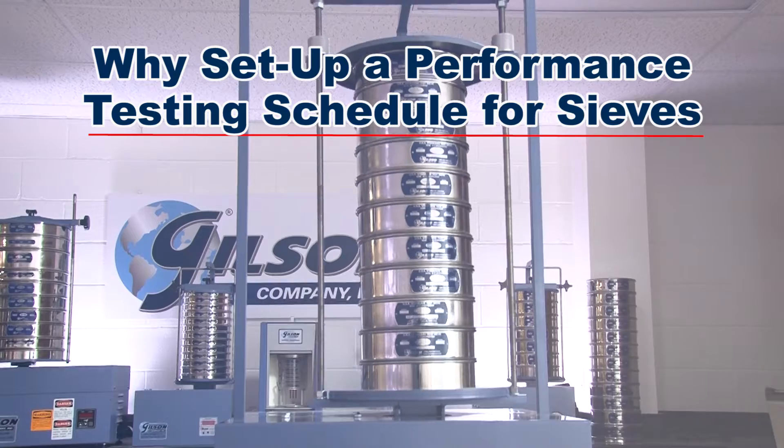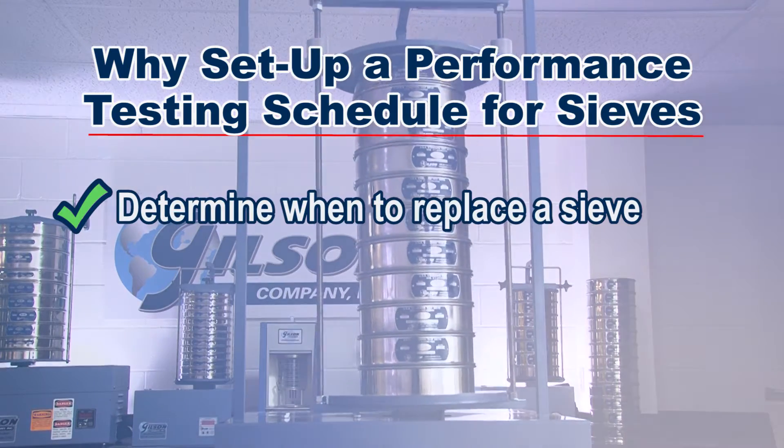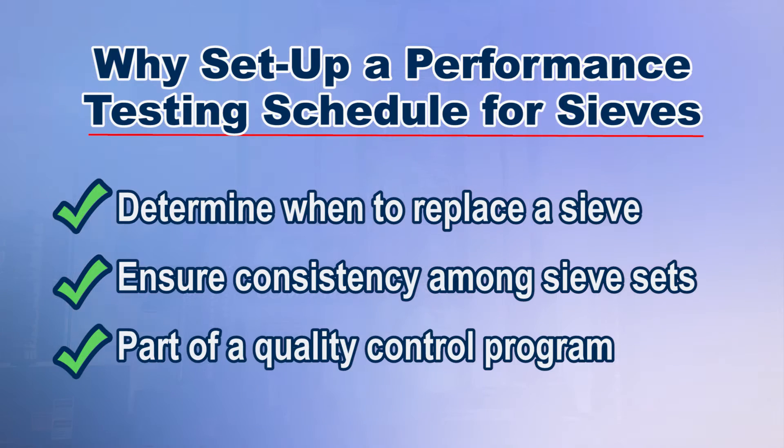An in-house performance testing schedule for working test sieves can help you identify when it's time to replace your test sieve and ensure consistency for multiple sets of test sieves as part of a quality control and quality assurance program.